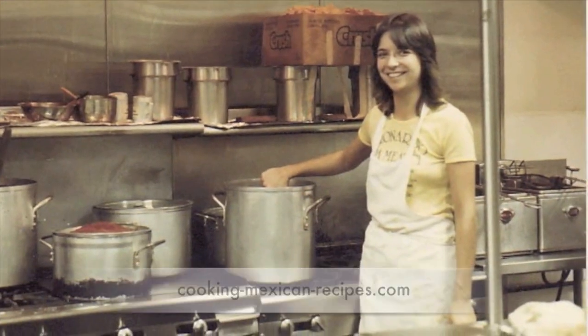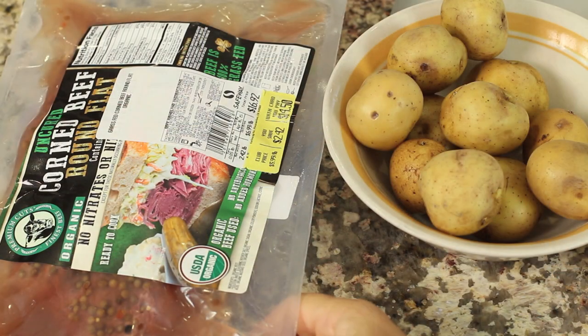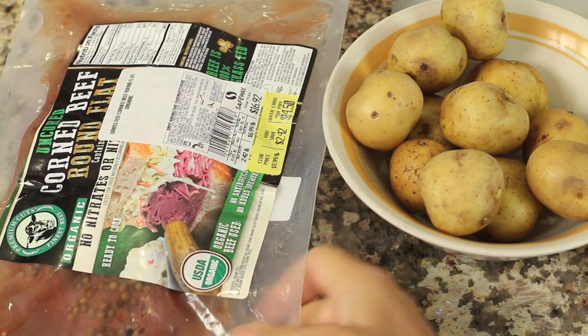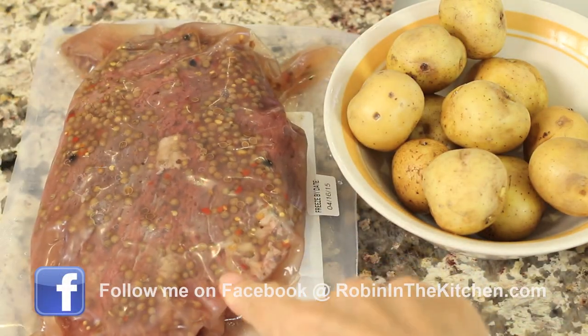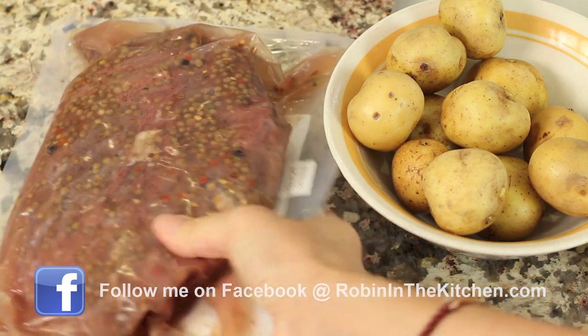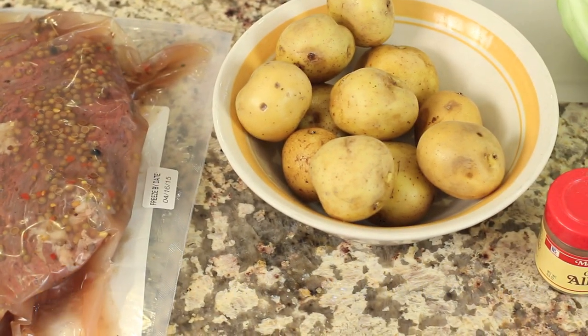I'm going to show you how to do it right after this. Let's get started cooking by going over our ingredients. So here's my corned beef. Now mine is uncured and it's organic, and there's no nitrates in it. Now this one also, if you can see here, comes already seasoned. So all the spices are in the liquid, so you want to make sure that you put all of that in your pan. We'll need some potatoes, and I'm using just gold potatoes here. And these are small.